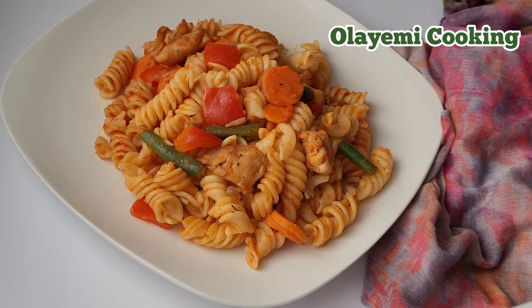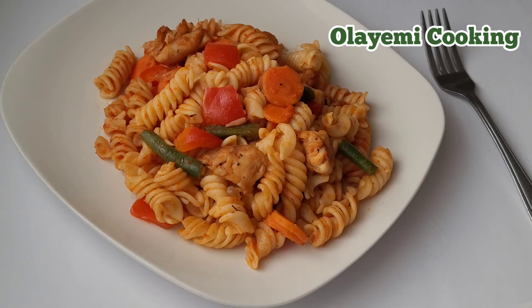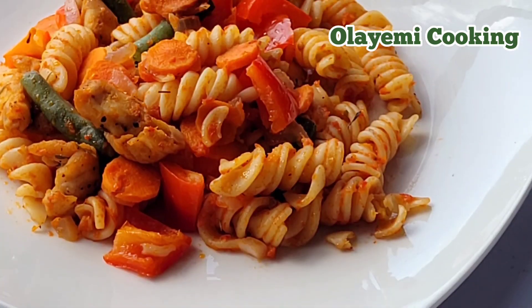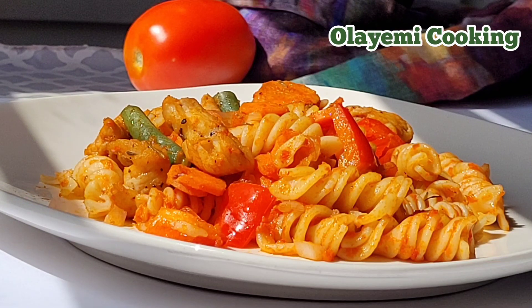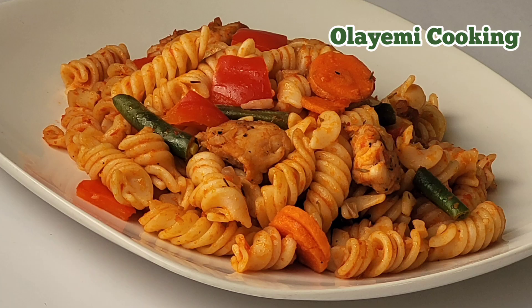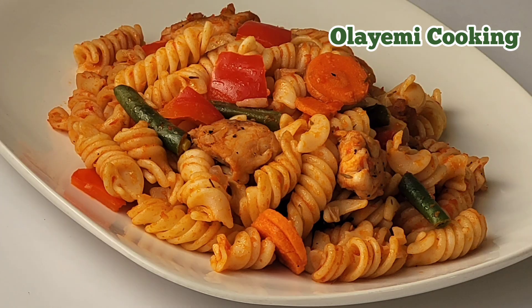I've served it in a plate and I'm about to eat my chicken pasta. It's an easy homemade pasta recipe and very simple to make. Thanks so much for watching — please remember to subscribe. Hope to see you all in my next recipe. Please be safe out there, bye bye!